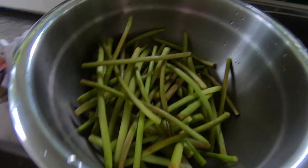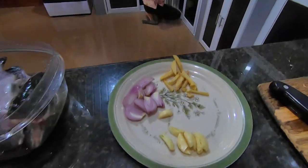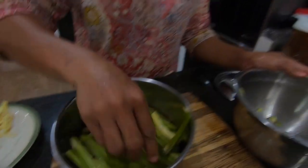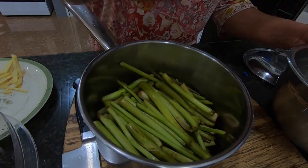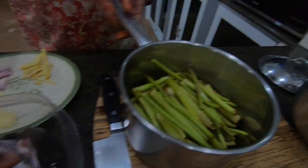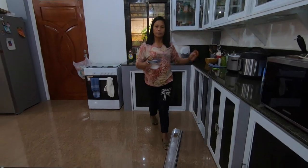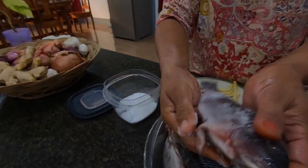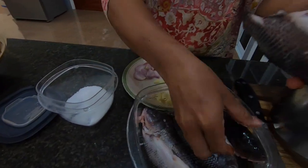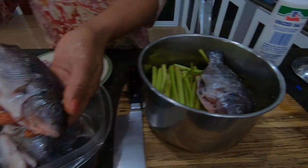There it is — tilapia, onion, garlic, and ginger. Beth is putting the taro vines on the bottom of the pot, then she's getting the salt and putting it on the tilapia first before putting them in the pot.